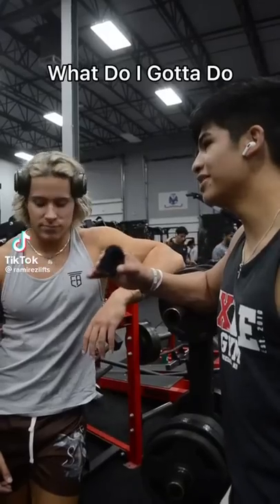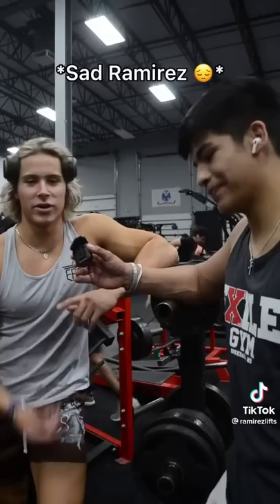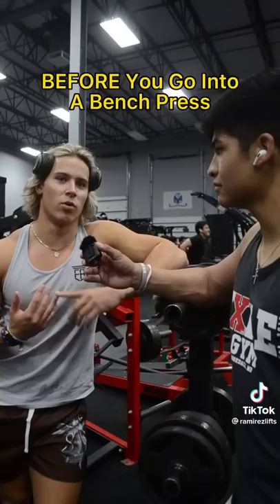What do I got to do to get mommy milkers like you? If you were hitting chest — I hit chest yesterday — pre-exhaustion. I always tell people that by doing cable flies or pec deck flies before you go into a bench press, because a lot of people struggle with getting a good chest pump or having a mind-muscle connection, so that's key first.